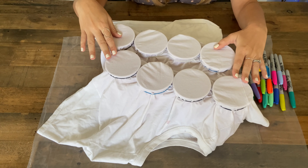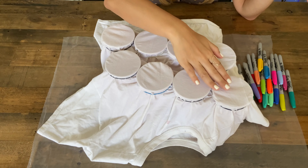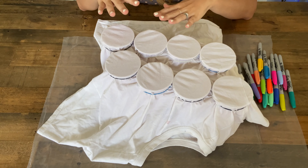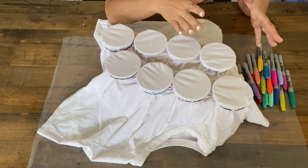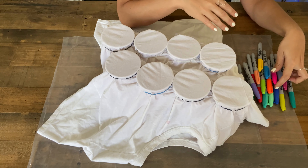Once you have all your cups placed on your shirt, those areas are where you're going to create different designs. For the first one I'm going to do polka dots — you can also do stripes, swirlies, all kinds of different patterns. Just make sure you use more than two different colors so that it creates a tie-dye effect.